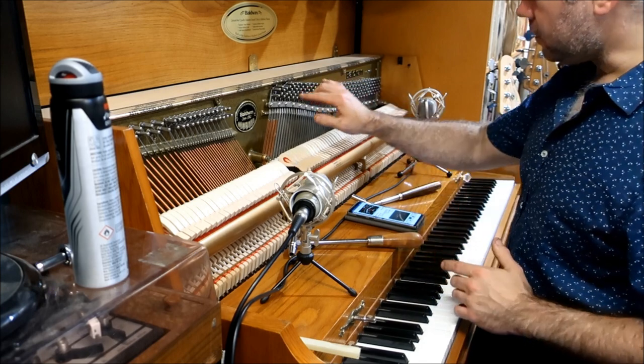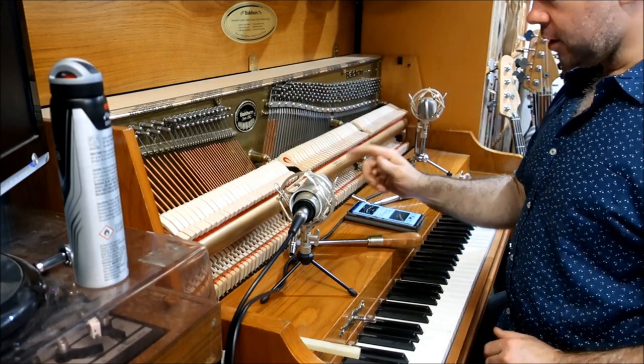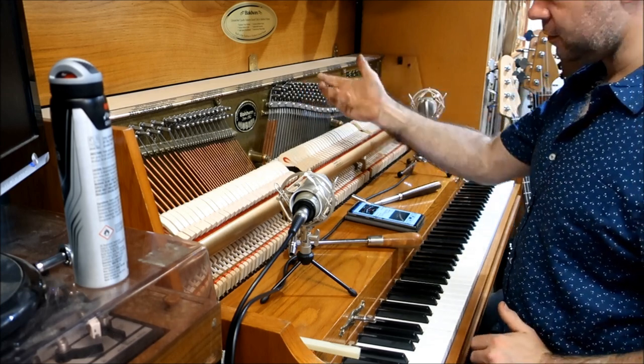First of all, you'll notice the tuning pegs on a piano are square. You'll be tempted to use your drum tuning key — they don't work. You can't get enough leverage on them and they're not quite the right size, and you'll actually do more damage and hurt your hand because it's just impossible.